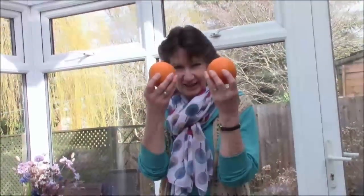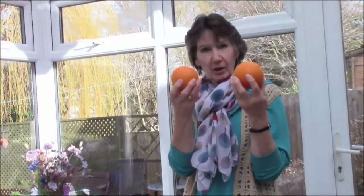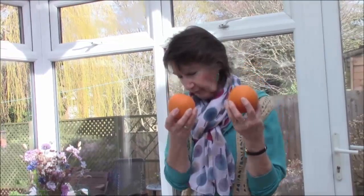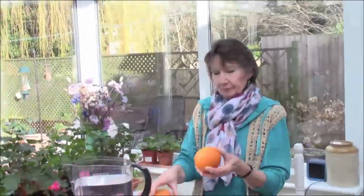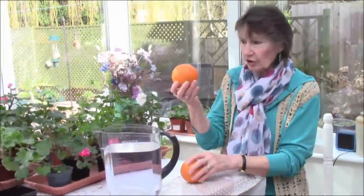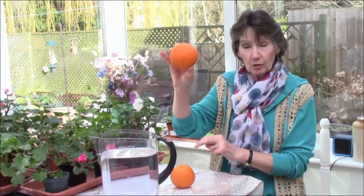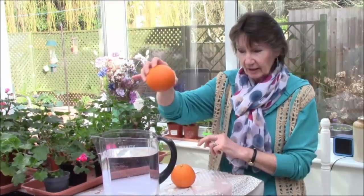I didn't really grow these, but today we're going to be doing a little experiment with oranges. I have here a jug of water and an orange. Now, will this orange float or will it sink? Let's see.